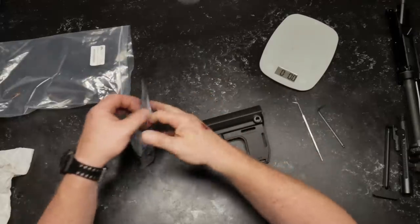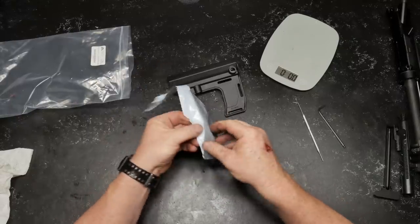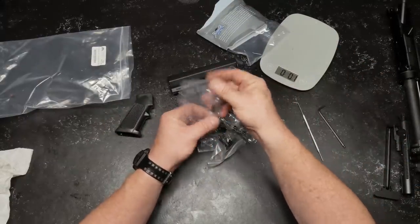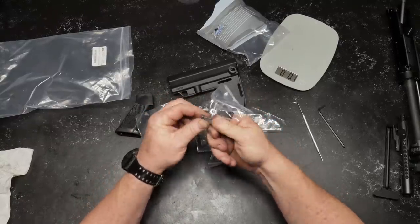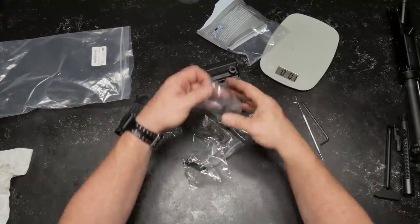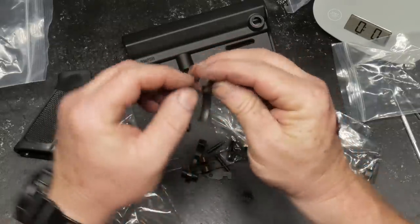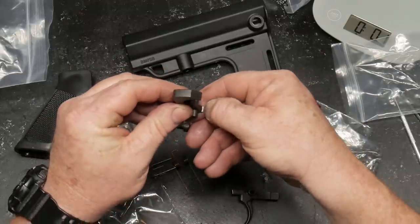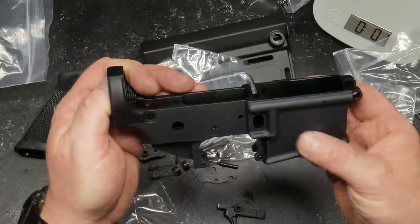Let's open up the lower parts kit. I like how they have the packaging in a Ziploc baggie — that's pretty neat. We've got an A2 grip. One of the things I absolutely love is a hex head screw for the grip screw instead of a regular slot — you can set your Allen wrench down in there easily. Lower parts kit — no big deal. Let's take a look at our hammer. The contact points here are polished and that seems very smooth. The only way to really find out is to put it together.